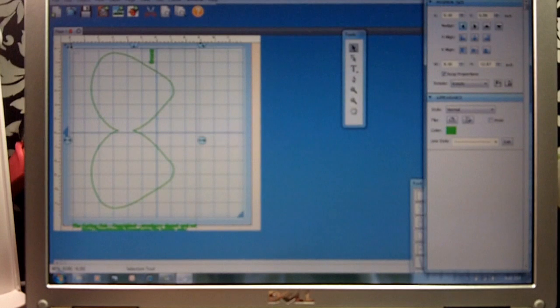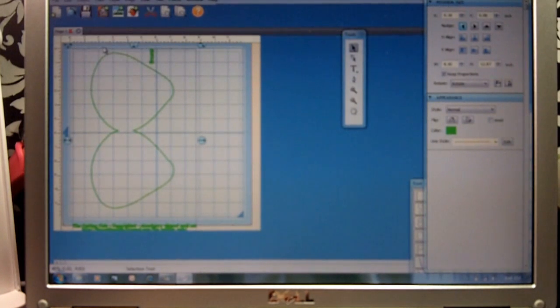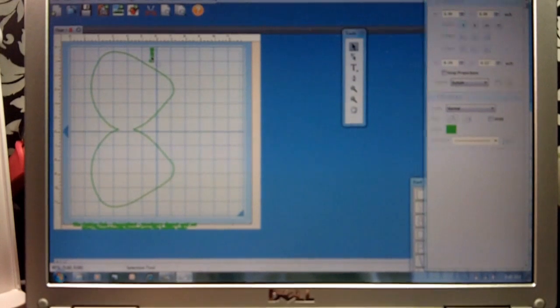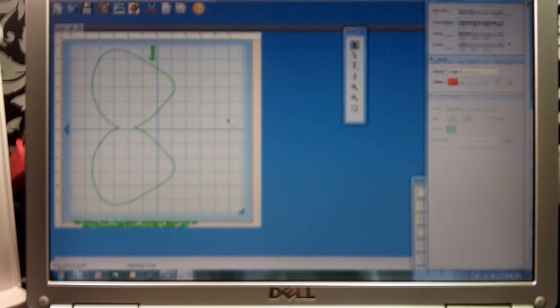You can place this anywhere on your mat and it will cut. One thing — if you don't want these little words to try to cut, because it says 'front' here, what you can do is go under Objects and do Break Apart. Then you can click on those words and do Cut.